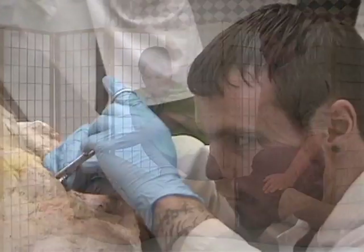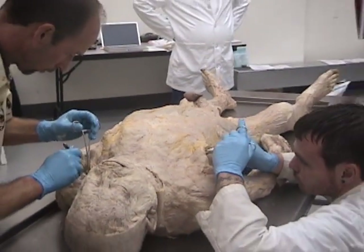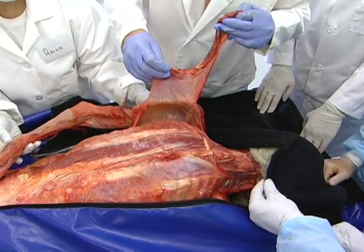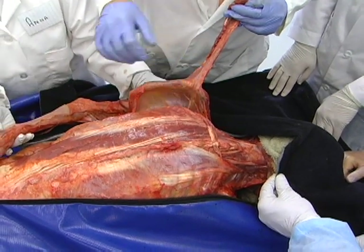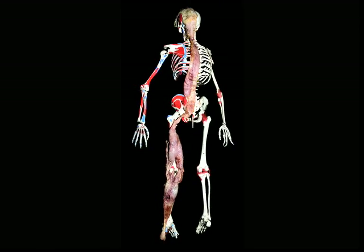Dissecting out these anatomy trains involves one simple change in approach: we turn the scalpel sideways. Instead of cutting out each muscle when we come to the attachment, we slide the scalpel in sideways under the attachment and maintain the fascial connection from one muscle to another. We maintain a consistent fiber direction and maintain the fascial connection between the muscles — and voilà, we have an anatomy train.